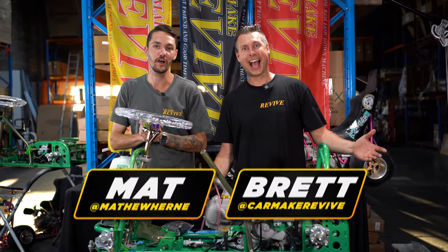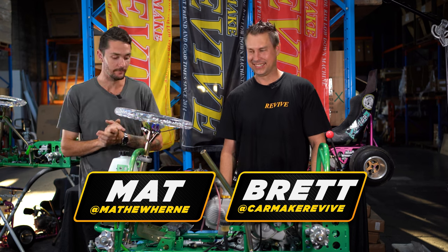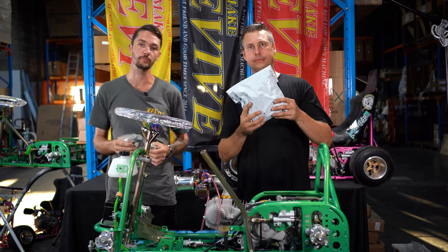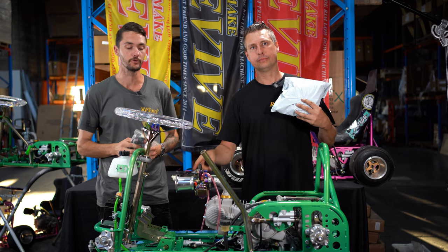We are back on the CarMake Revive drift kart series. Today we are up to episode 5 where we're getting stuck into the wiring. We're going to put all the things in your kart to make it go.